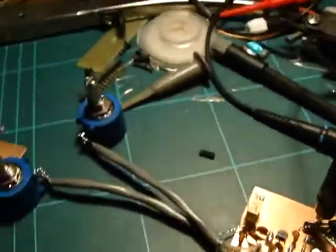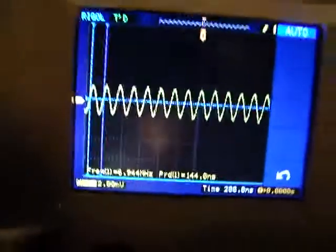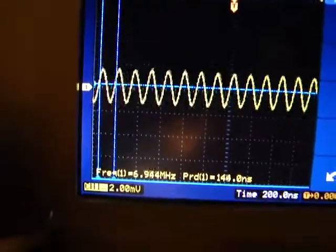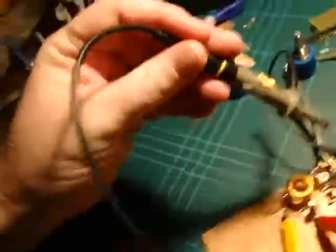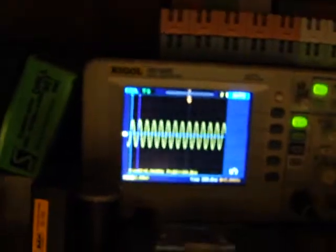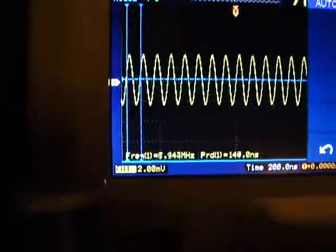If I grab my probe and just hang it near the circuit, you should be able to see on my scope that I'm oscillating at about 7MHz. You can see 6.94, which I wouldn't have guessed would be accurate anyway — it's close. But my regen control seems to work.